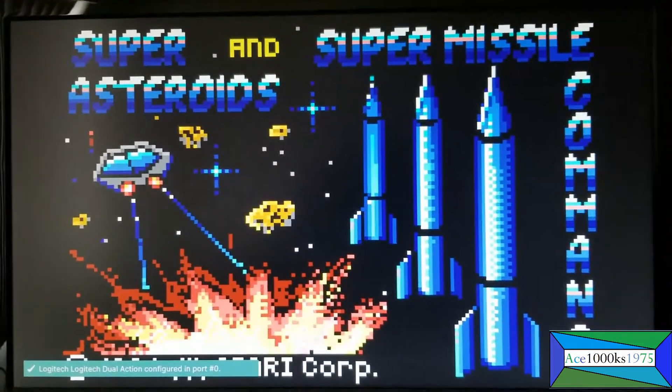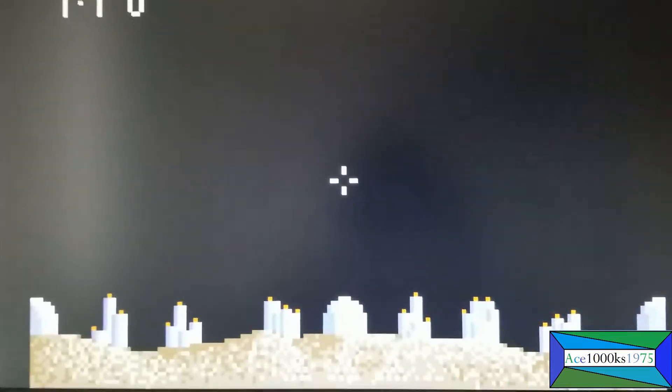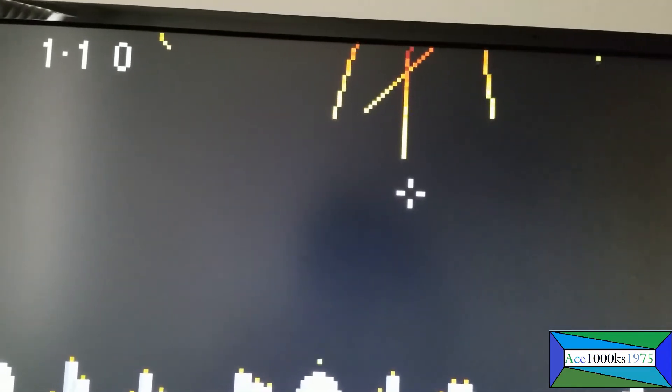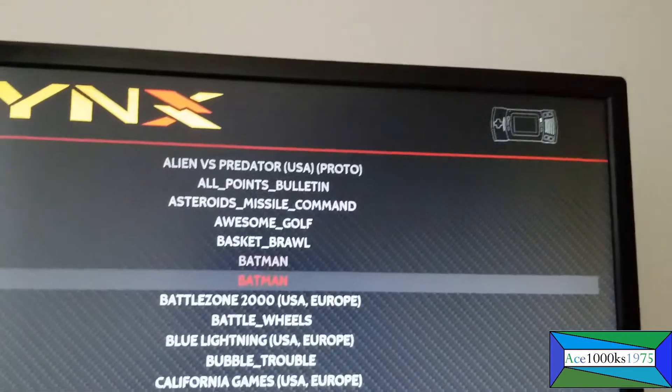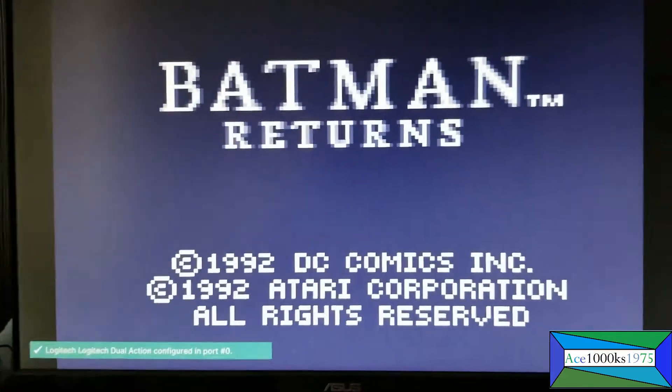Okay, it's working. This is Missile Command for Atari Lynx. Now I'm going to exit out of here — just showing you that it works. Let me try another ROM. Okay, this works also.